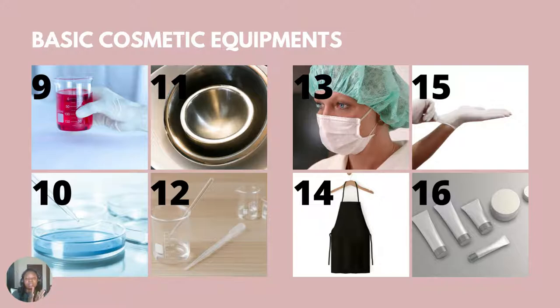Number 13: you always need to have a nose mask and a hair net. You need to cover your hair and cover your nose — this is very important. Number 14 is an apron. We need an apron when making skincare or cosmetic products, just in case something pours on you so it doesn't affect your clothing, or if it's something corrosive, it provides a barrier protecting your skin. Number 15 is hand gloves. You shouldn't use your bare hands to formulate cosmetics — it's not hygienic.